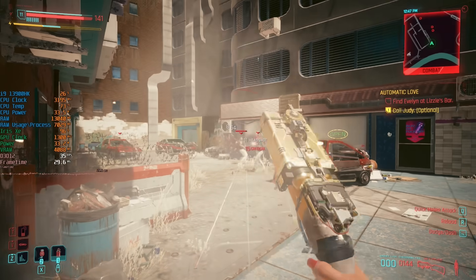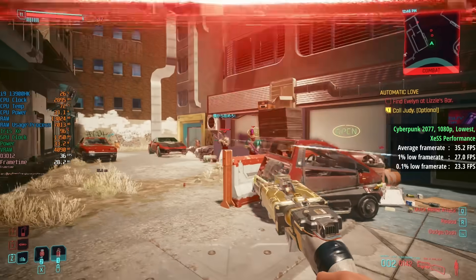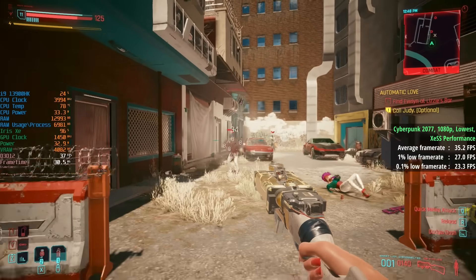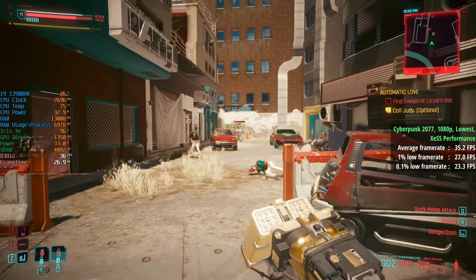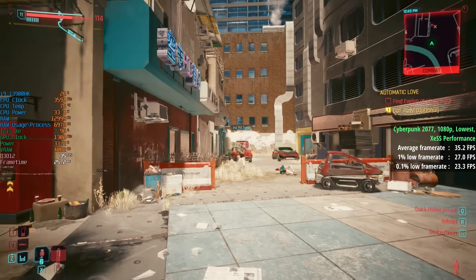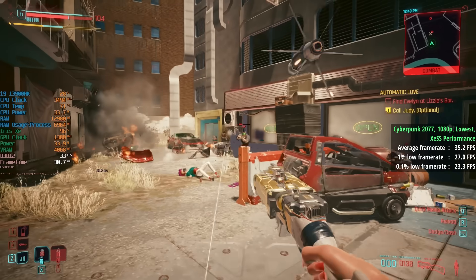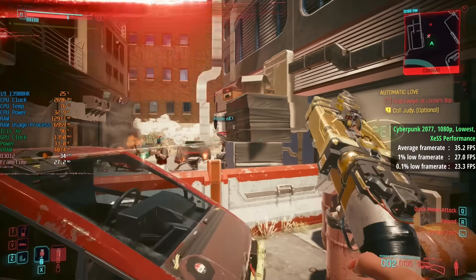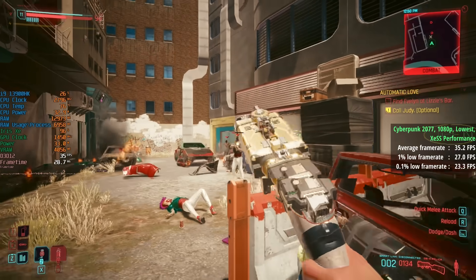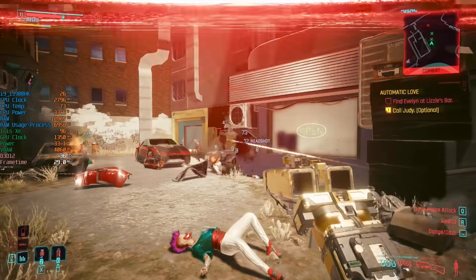I didn't think we'd be able to hit 30+ fps in Cyberpunk 2077 with these graphics, but with the lowest settings and XeSS set to performance we saw 35 with a 1% low of 27 and a 0.1% low of 23. These figures will dip in and around Night City, but a 30+ fps average is still very much on the cards.